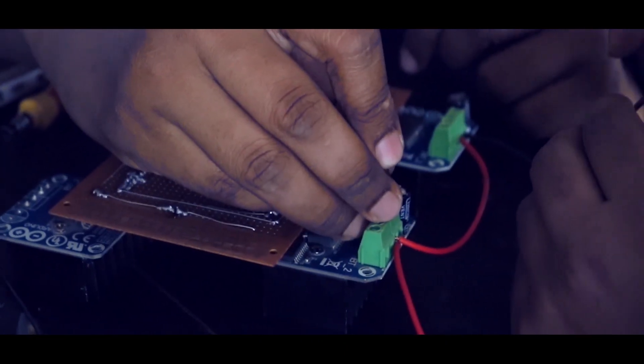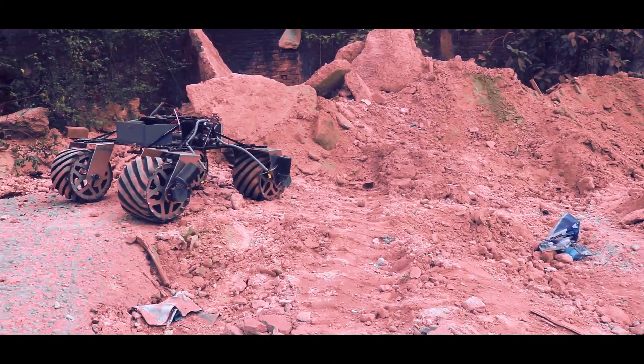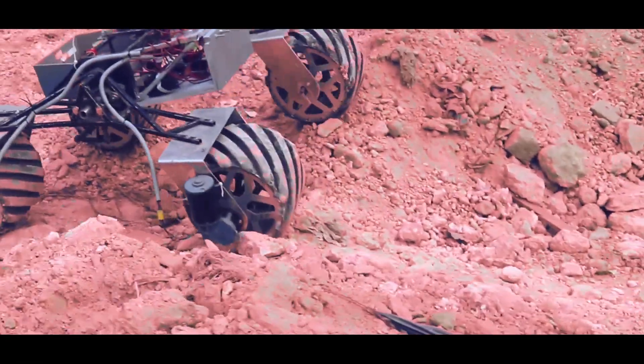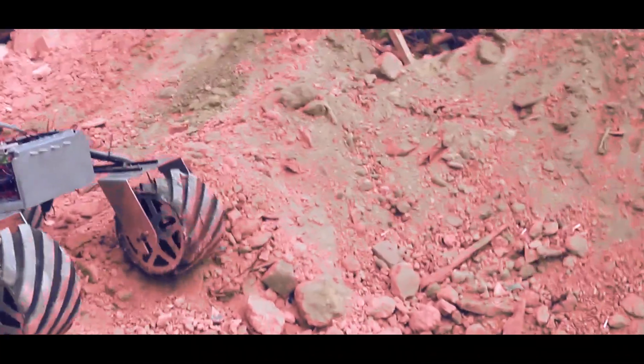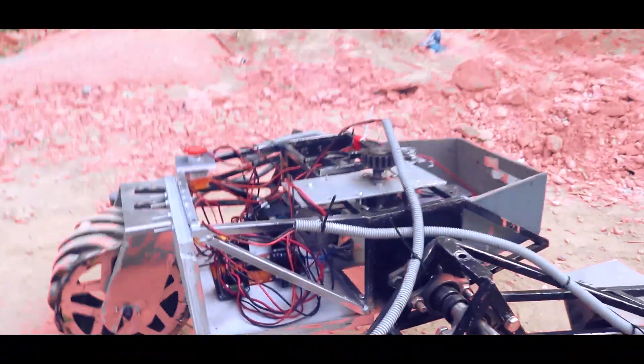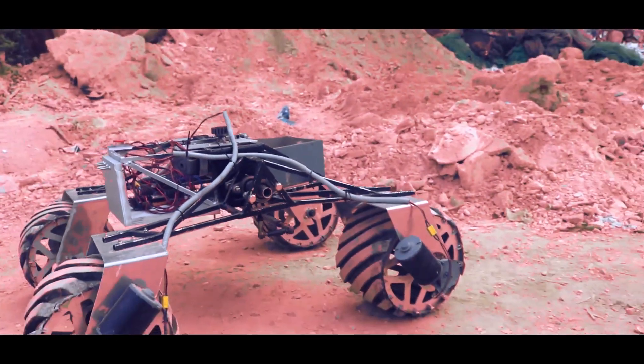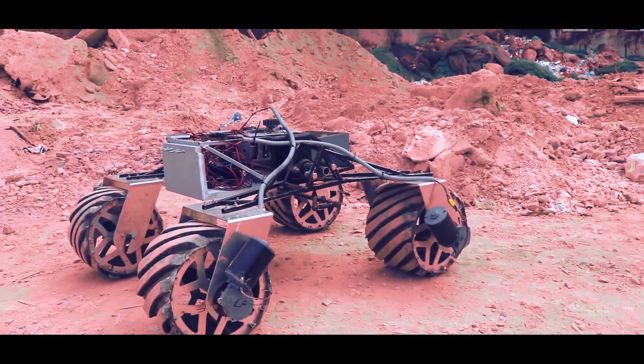We have used separate high current H-bridge modules for each of the wheels so that it can traverse through rocky and uneven terrain. We have implemented an industry standard emergency stop button which is easily accessible and can kill all the functionalities of the Rover with a single press. Current and voltage sensors are integrated with the power button to monitor battery status.